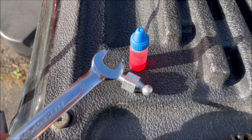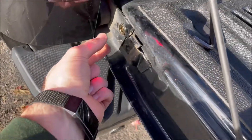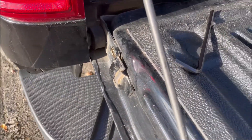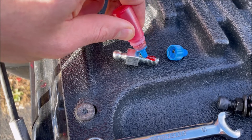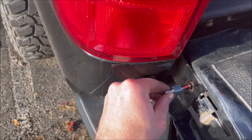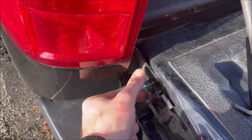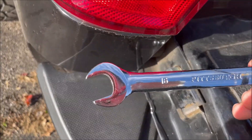Next step: get your ball joint and your thread lock. Put the thread lock onto the threads and tighten it into that brass piece. This one is a 16 millimeter.